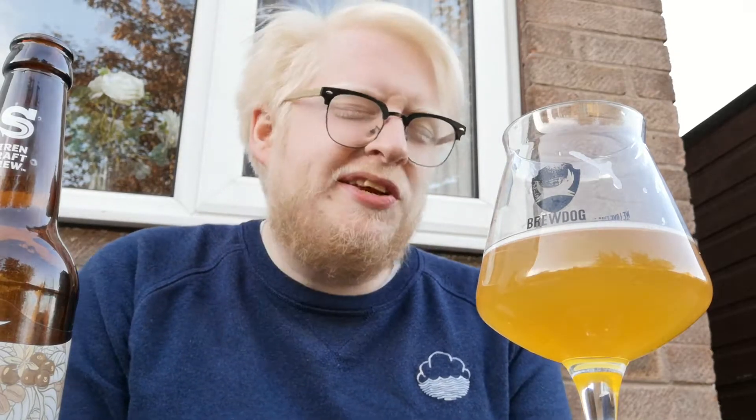In terms of a rating, I'm going to give that a 9 out of 10. I'd have liked to have tried this a little bit fresher, but hindsight's a wonderful thing. You'll get no complaints from me. And for those who don't think that coffee can work in a pale beer, give this a try.